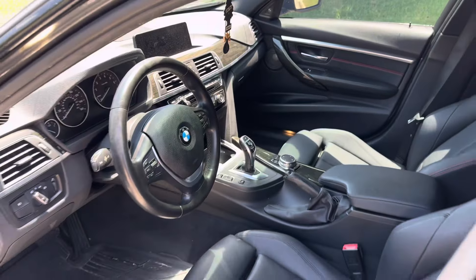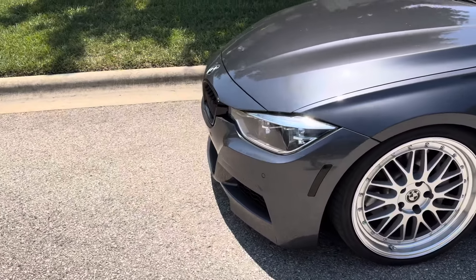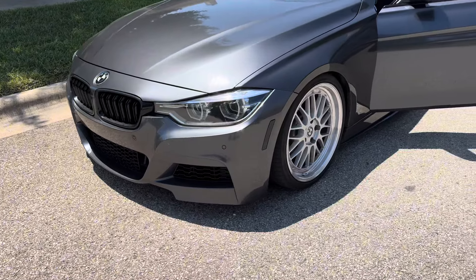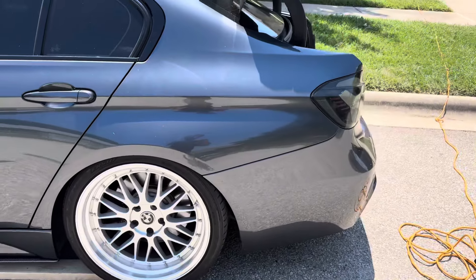This is the whip right here — yes it's a base model, but I did convert it to the M Sport model. I got a really good deal on the side skirts and bumpers so I couldn't really pass that up. That's the whip, so I'm gonna get the car jacked up and then I'll catch y'all there.